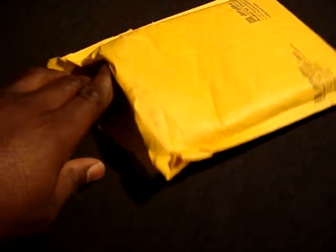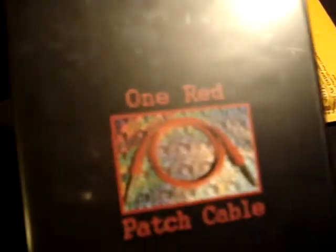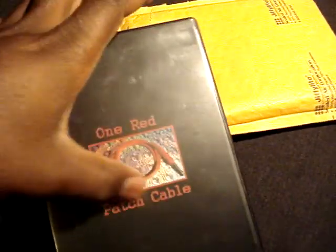So anyway, I got the cable since I'm the first trader here. We'll open it up, just got it today. Nice little customized DVD type case. One redpatchcable — you might have seen this from the blog, the picture.